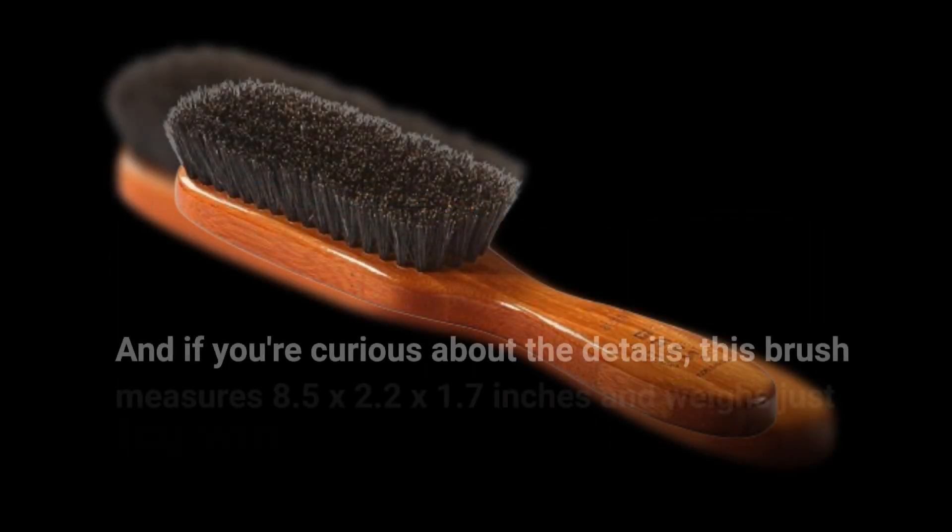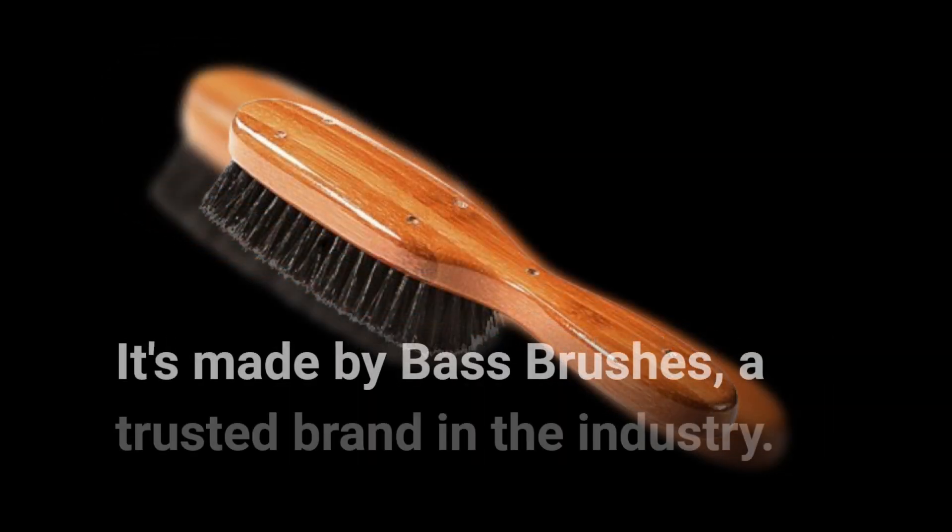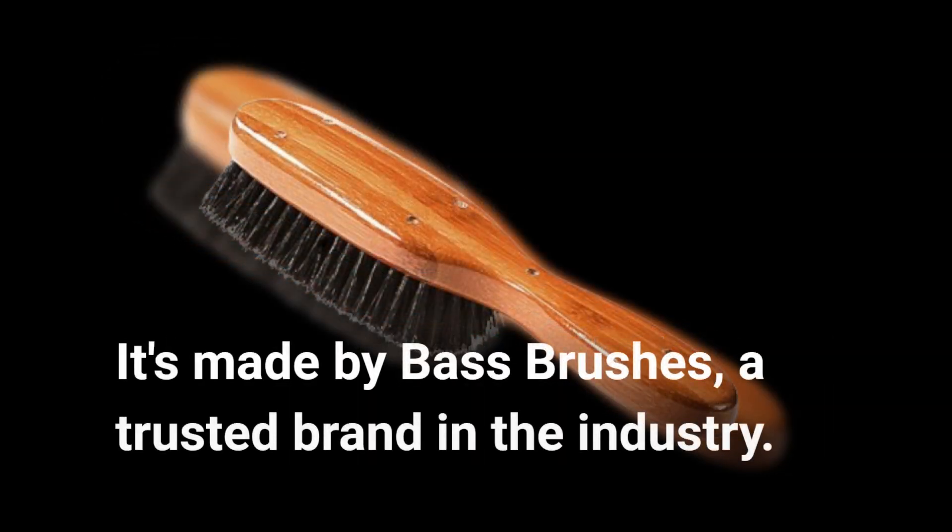If you're curious about the details, this brush measures 8.5 x 2.2 x 1.7 inches and weighs just 2.4 ounces. It's made by Bass Brushes, a trusted brand in the industry.